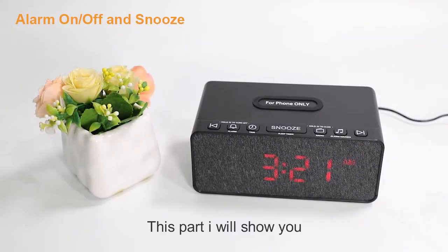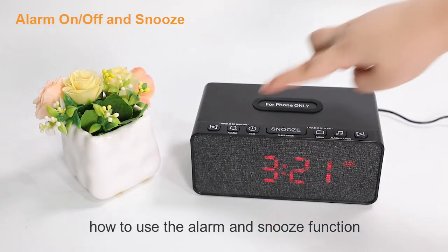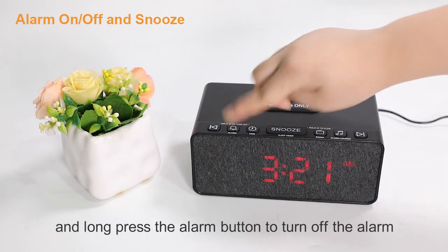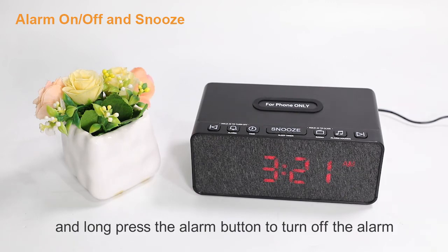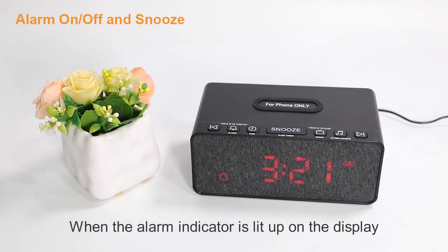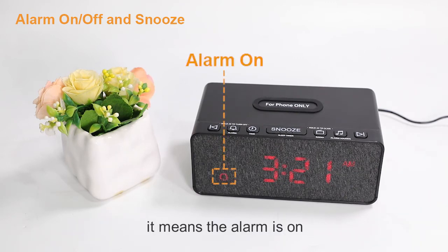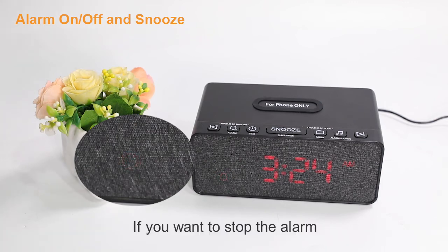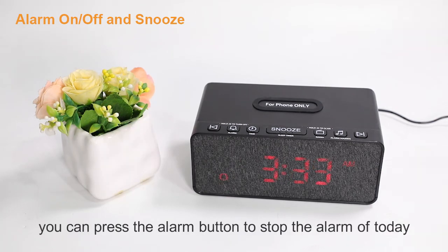Now I'll show you how to use the alarm and snooze function. Press the alarm button to turn on the alarm, and press and hold the alarm button to turn it off. When the alarm indicator is lit up on the display, it means the alarm is on. When the alarm goes off, press the snooze button to repeat the alarm in 9 minutes by default. If you want to stop the alarm, press the alarm button to stop it for today.